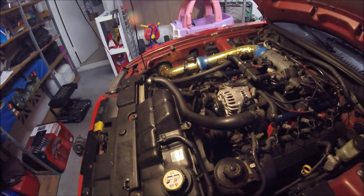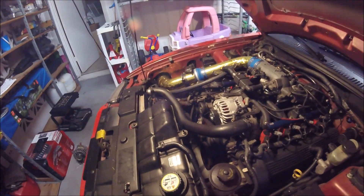You want to check the belt to make sure it's on there properly and functioning, right? Yeah, buddy — looking good!